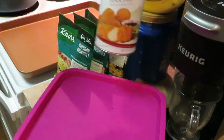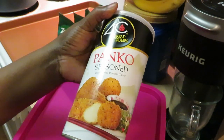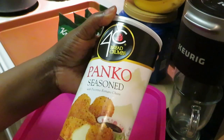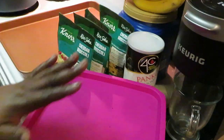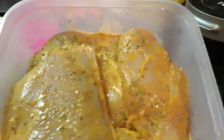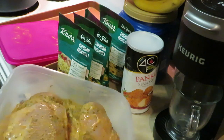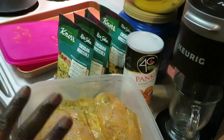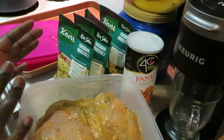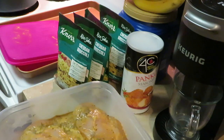I have some panko seasoned breadcrumbs — it says pecorino romano cheese. I've also got our Publix brand boneless skinless chicken breasts, the really large ones, that I seasoned and marinated overnight. I did use my regular seasons and the Sweet Baby Ray's garlic parmesan sauce. They've been marinating overnight in that sauce — these are gonna be good.